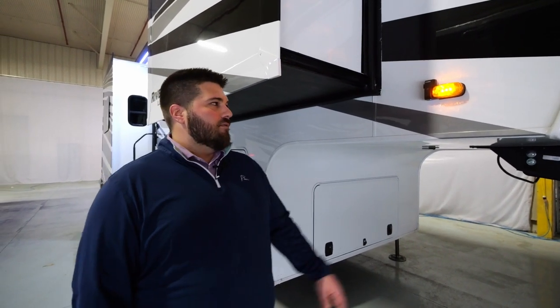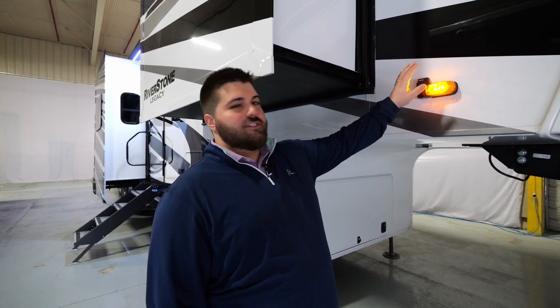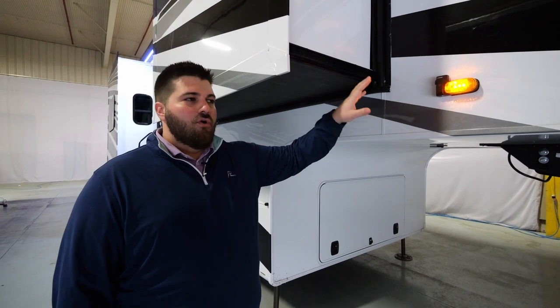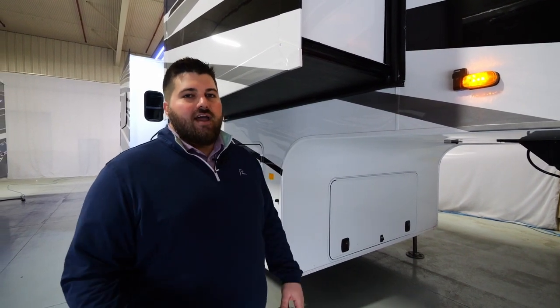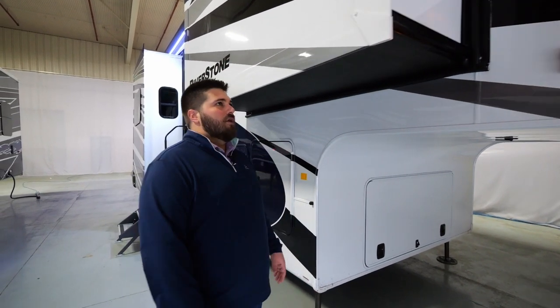Starting at the front door side of the unit, we're going to start with our Furion 4 camera system. This is going to be your side view camera, which is optional equipment. All your Riverstones will be prepped for that, and most of the units you see in the field will have it on. Be sure to check with the dealer to make sure that's a piece of equipment you have if that's what you want.